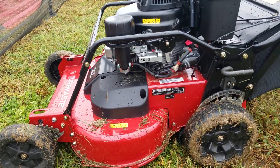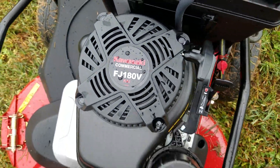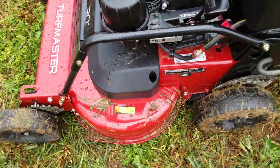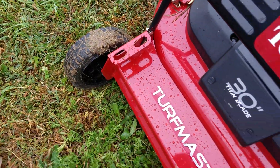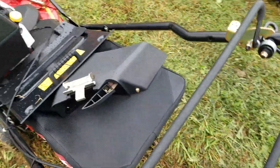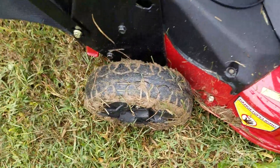This is more of a commercial grade type mower, got the Kawasaki FJ180V commercial engine. Got a little bigger gas tank, more commercial, same kind of frame and everything. The wheel height adjusters are a little different, but it's a nice quality mower. I don't know if they made any changes to it this year.